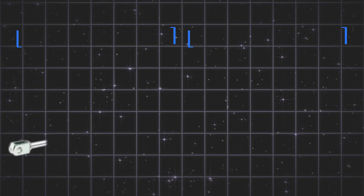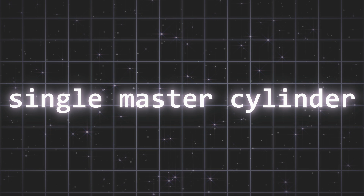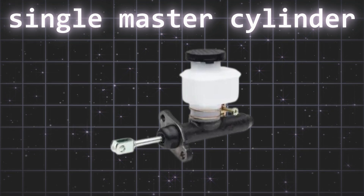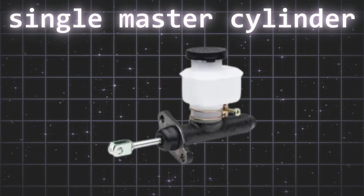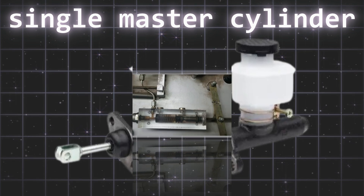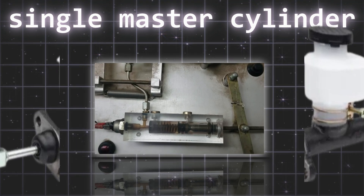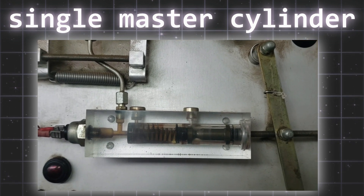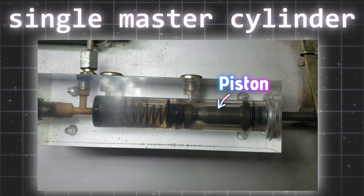Let's start with the single master cylinder. A single master cylinder represents a simpler and older design in vehicle braking systems, characterized by a single reservoir and piston that supplies hydraulic pressure to all four brakes through a single, unified circuit. When the driver presses the brake pedal, this single piston forces brake fluid through a network of lines to activate the wheel cylinders or calipers at each wheel.